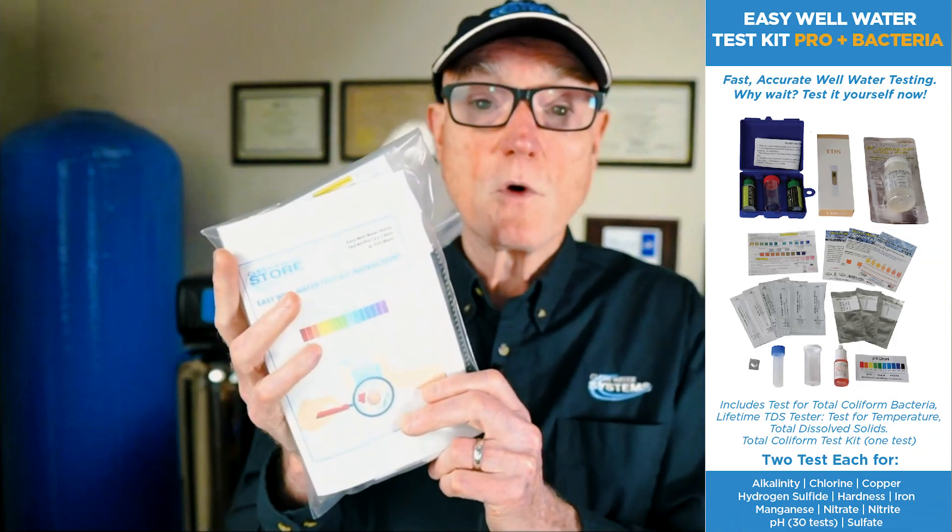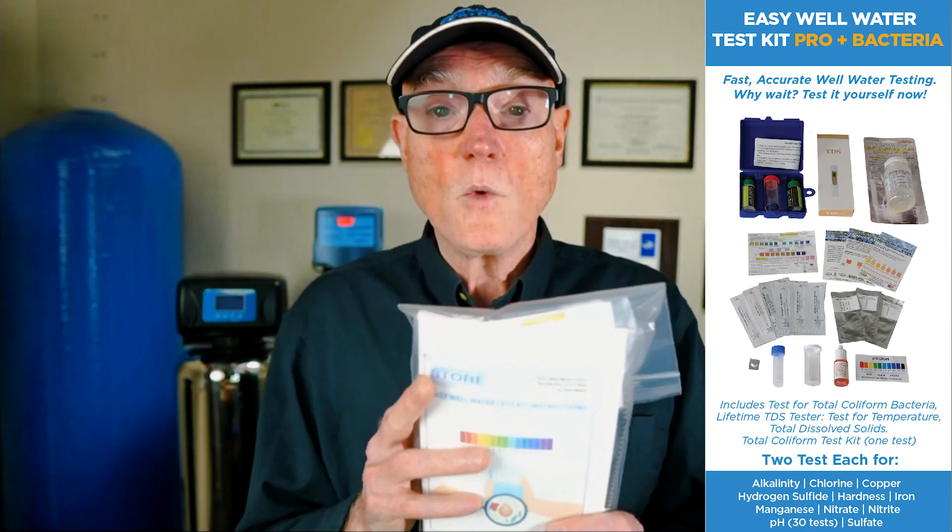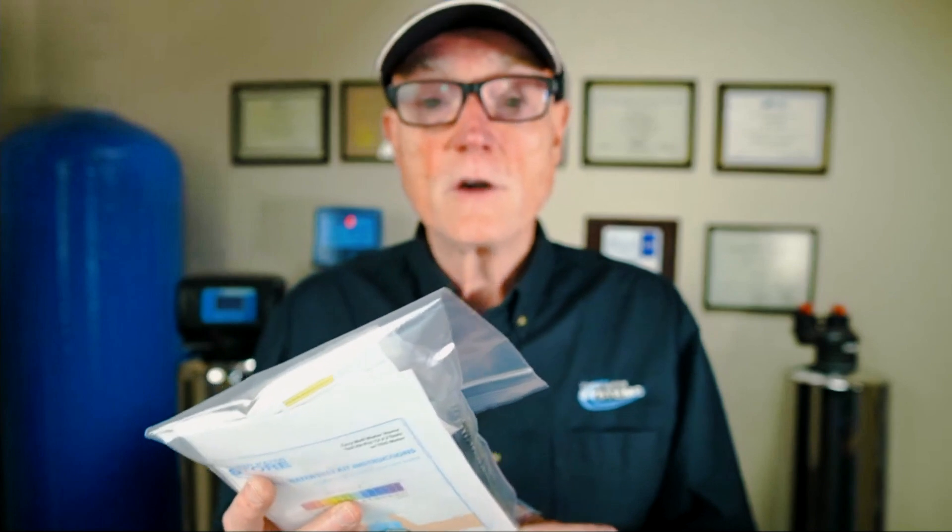For instance, our easy well water test kit comes with a total dissolved solids meter where you can test for total dissolved solids in your water every year, which is recommended, and monitor to see if there are any changes in the well water. You can also test for hardness — say if you have a water softener, you can check how hard the water is before and after and make adjustments to save on salt and water. You can check the pH of your water very easily with these kits and check for iron and manganese.